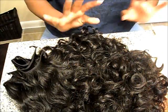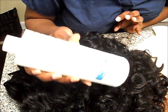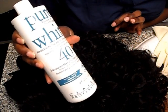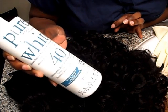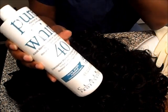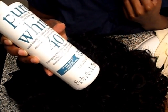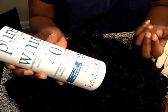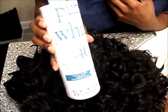I'm not going to add any coloring to it. If you're going to add color to your developer, you need to go with a lower developer like a 10 or 20. This is mainly for 30s and 40s. 30s and 40s are for lifting, and 10s and 20s are to add color when you're dyeing. I'm going to use this 40 because I'm going to lift.